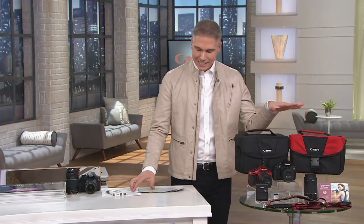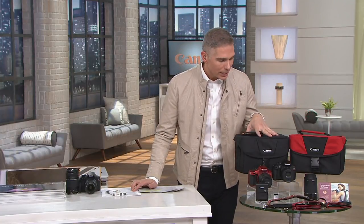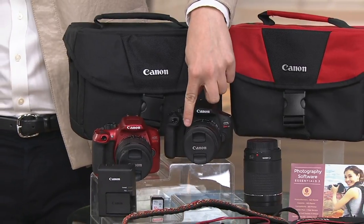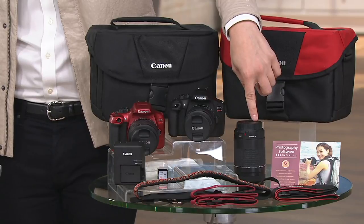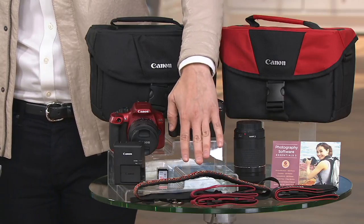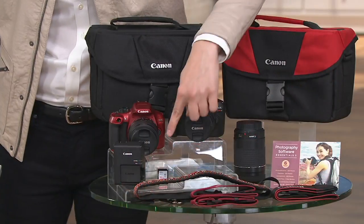This is the Canon Rebel T6. You're getting it today not only with the carrying case but also with two different lenses: an 18mm to 55mm lens and a 75 to 300mm lens. You're also getting the battery charger, a fancy strap, and an SD card.